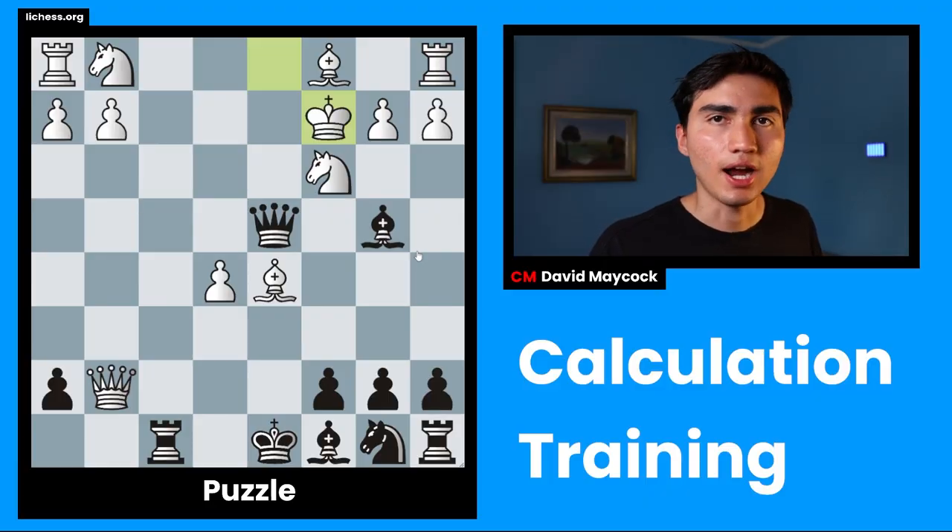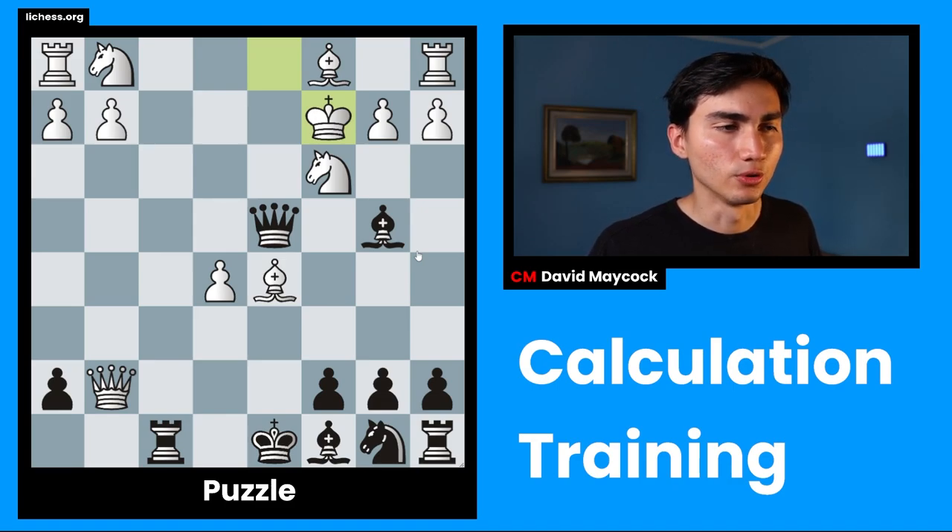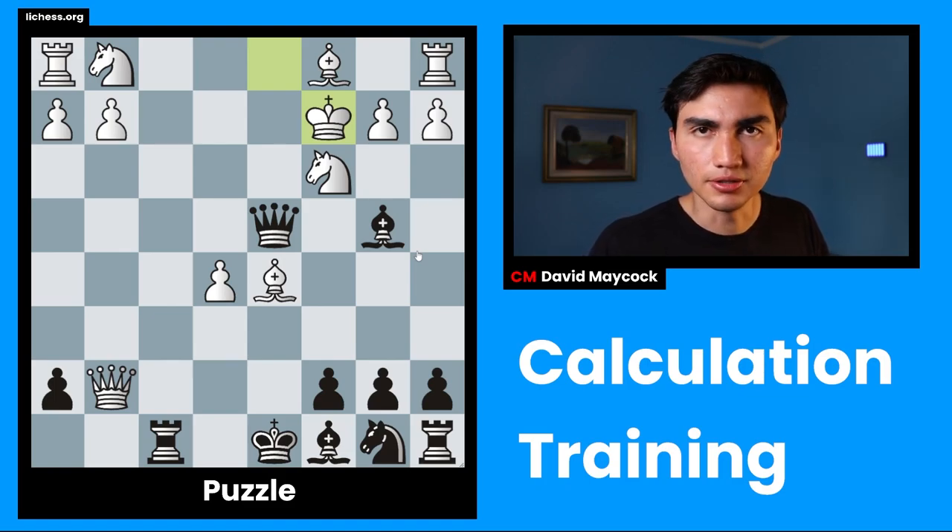Okay, so this is the puzzle. I haven't seen this position before other than when I was getting ready to record this. And the first thing we're going to do, as I explained in the intro, is evaluation. We're going to give ourselves some information about this position because it's not our game. When we're solving puzzles or any position we just dropped into, we have to evaluate to give ourselves some context.